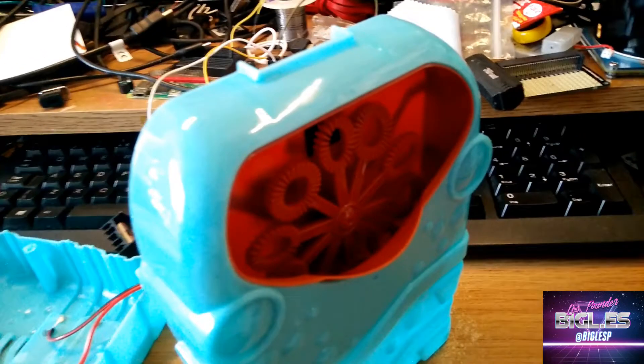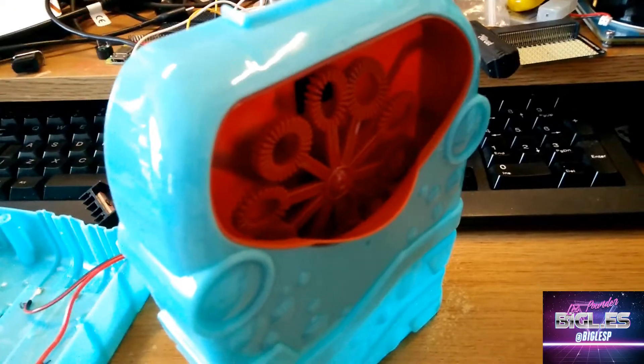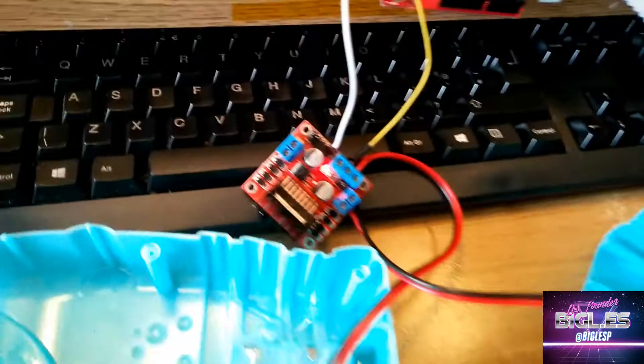That's work still going to be done this afternoon. At the minute, I'm testing it with an Arduino and my motor controller board here.